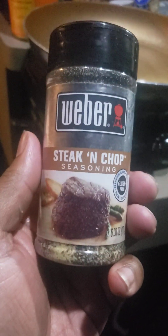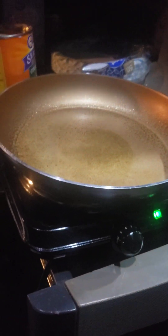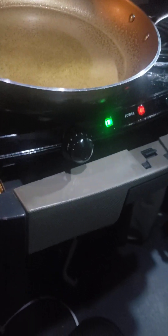I'm using the steaks right here. And if you're wondering what seasoning I'm using, it's the same seasoning I used before — Steak and Chop. That's what I'm seasoning with. I'm just letting this warm up here. I hope everybody had a blessing and is doing very good today.